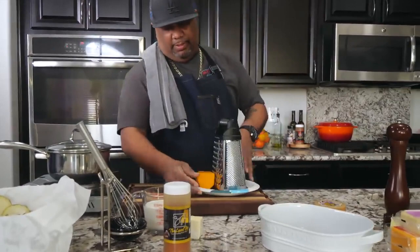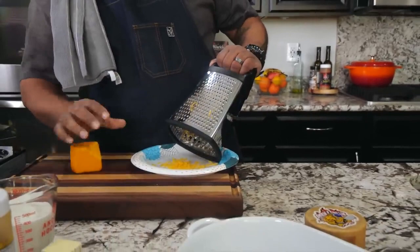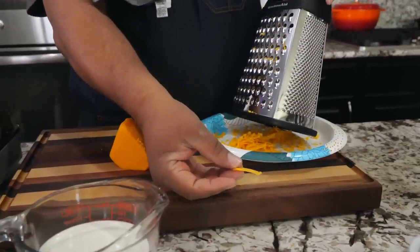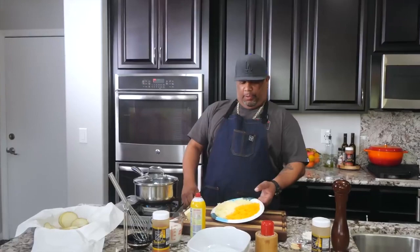Now we're going to work with the cheese. I like to use a fine grater — and here's why: look at the size. When you're making a cheese sauce, you want a fine shred because it melts much quicker. I've shown this in other videos. A larger shred still works, but fine size is much better — you put a little in at a time and it disappears quickly, it just dissolves.